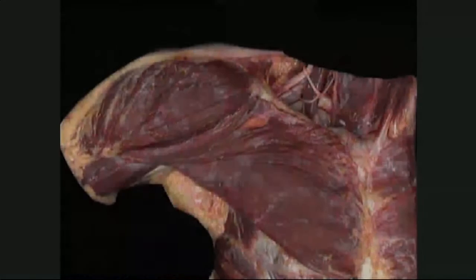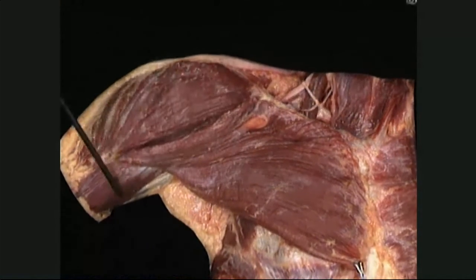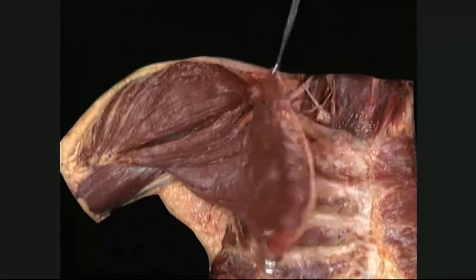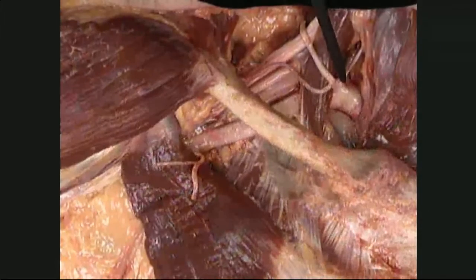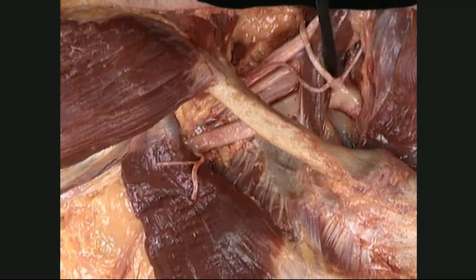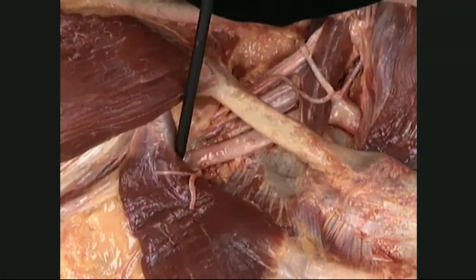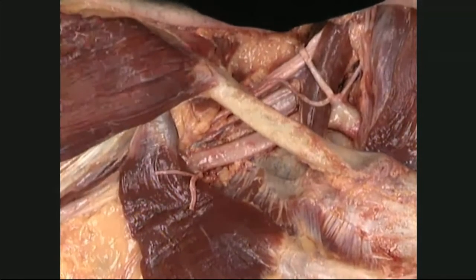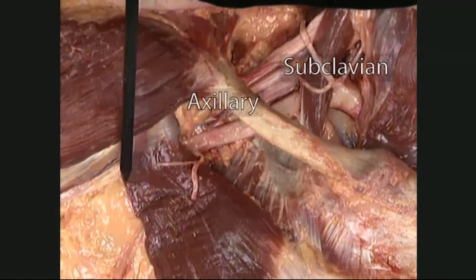Moving on now to look at the arteries. In the dissections that follow, all accompanying veins have been removed to simplify the picture. To get a good look at the artery as it runs through, we need to remove pectoralis major. Here's the artery passing behind the anterior scalene muscle, behind the clavicle, and behind pectoralis minor. Three names for one artery: subclavian, axillary, brachial.